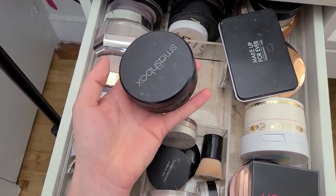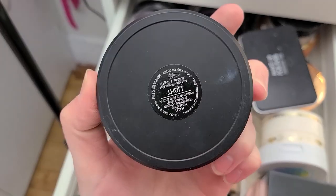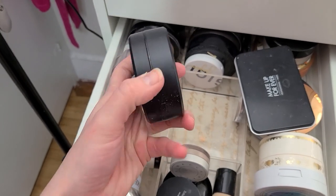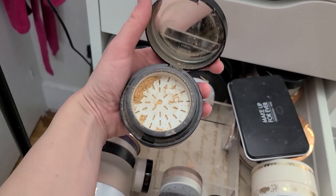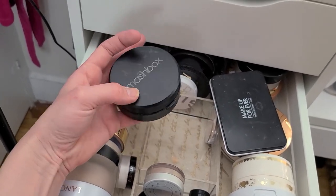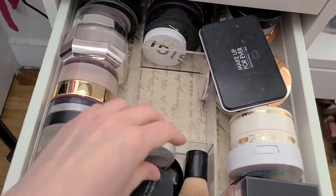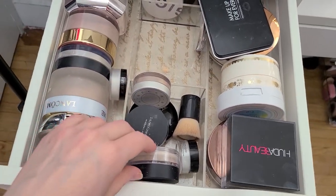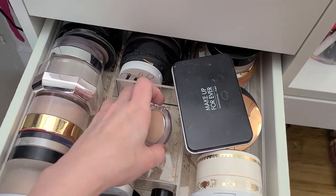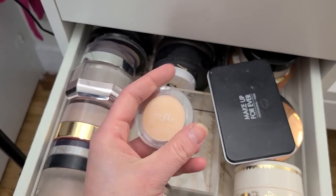This next thing I've had for a long time — this is from Smashbox, their Halo Hydrating Perfecting Powder. It's very deep for my skin tone — I'm not really sure who I thought I was getting this for. I've never really used it — it's going. This feels really good getting rid of all this crap. I've been wanting to for a long time but kept telling myself I need to do a declutter first. Now it's going. This is the Pure Pressed Mineral Makeup — I just don't need it, I'm going to get rid of it.